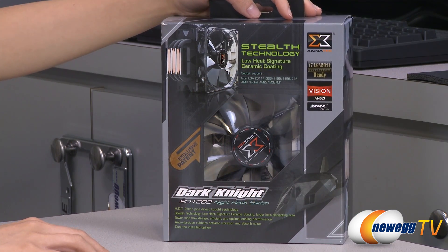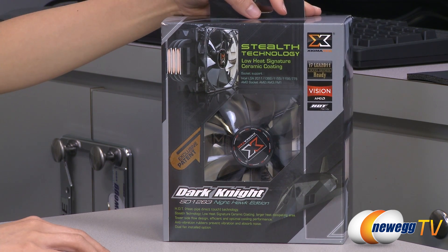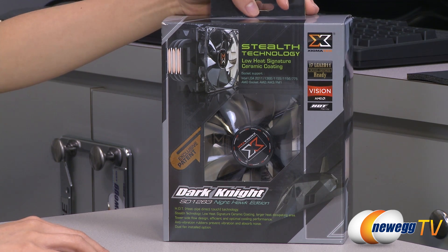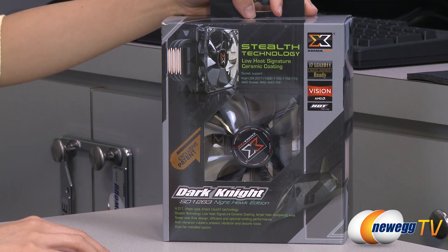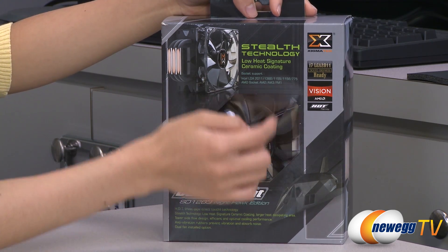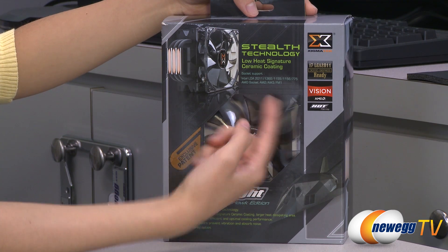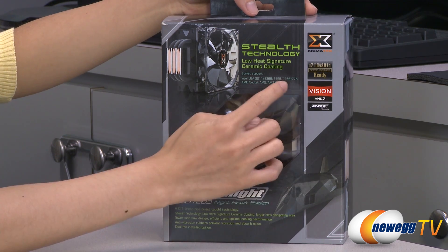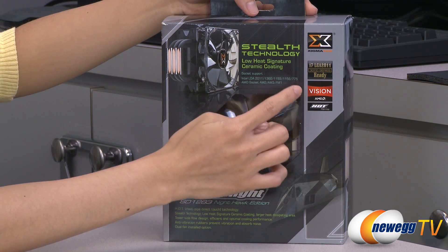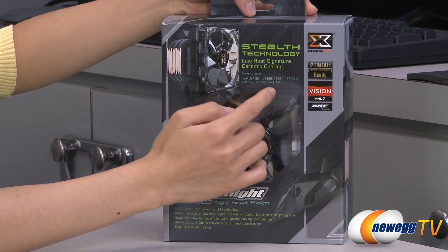First off, I want to say that this cooler has been on the market for quite some time now, but it is a very popular CPU cooler. Newegg has been selling it since 2009, and it has been updated to support more recent CPU sockets, most notably the LGA2011, as well as FM1. These are all the other compatible sockets: Intel LGA1366, 1155, 1156, and 775, as well as AMD AM2 and AM3 sockets.